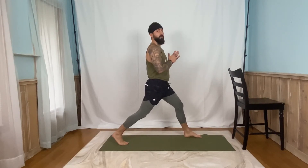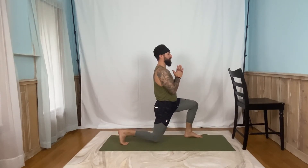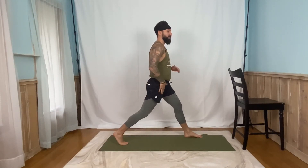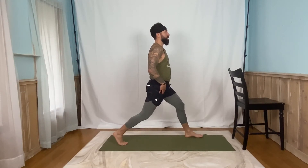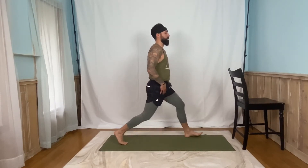Here we go, in three, two, one, dropping it down. Don't touch that knee, but float it over the ground. Three, two, one, back up. You should feel a nice, good stretch here. Five, four, three, two, one. Back up. Last one on this leg. Five, four, three, two, one. Looking good. Let's go ahead and step that right foot forward, or whichever leg is in the back.